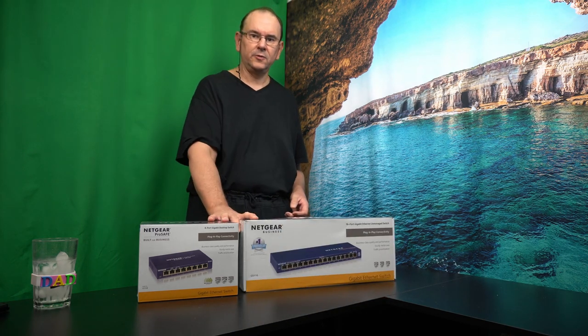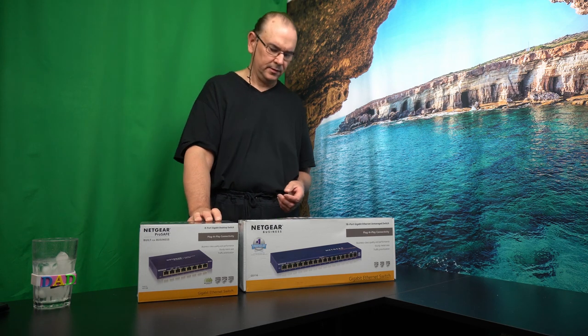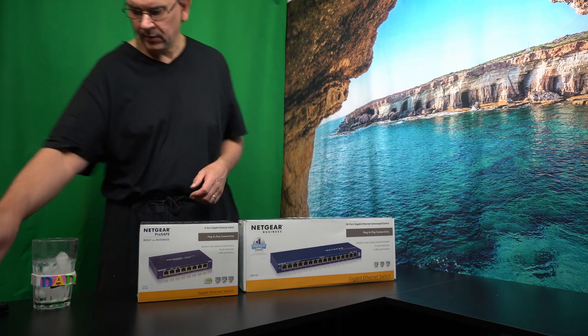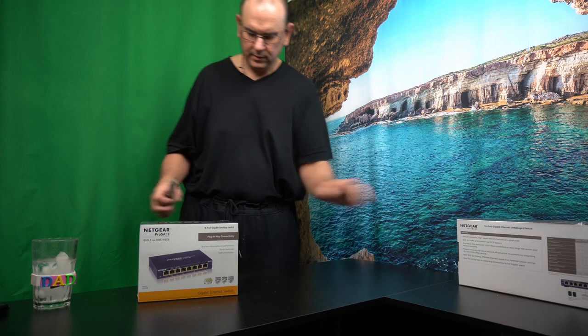They're unmanaged switches, so very plug-and-play and zero maintenance. Basically, you just have network cables and you plug them in. I thought it might be fun to start looking — let's see what they look like.